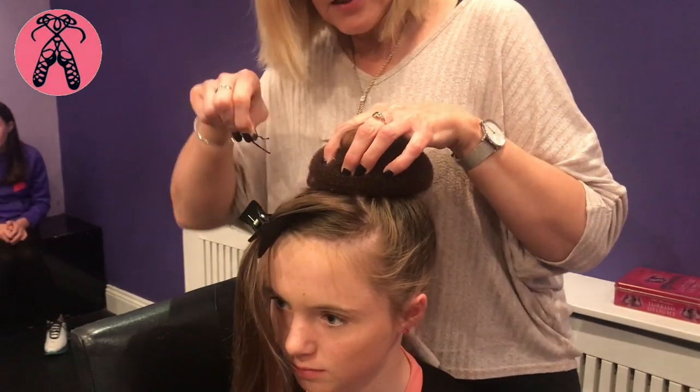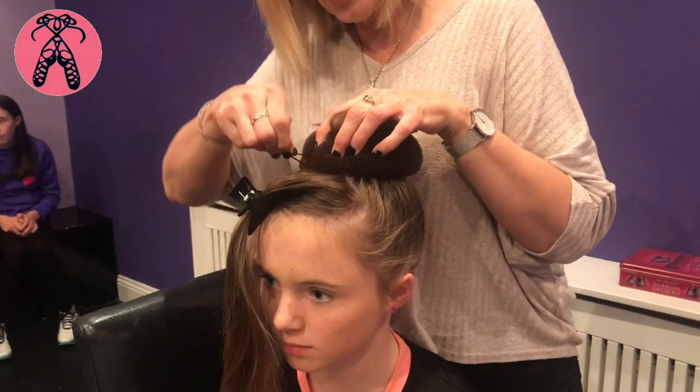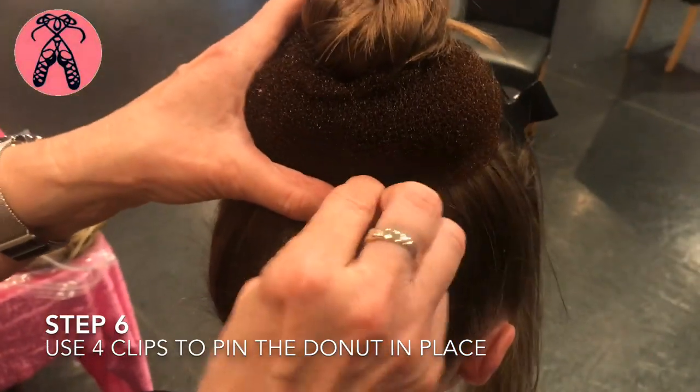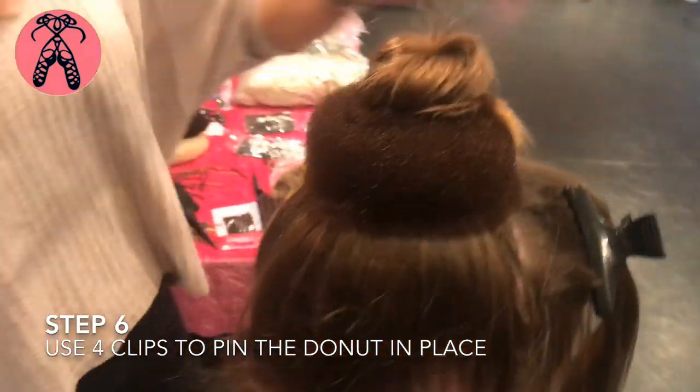Put the clips in going sideways, because if you put them in this way they slide down. But if you put the clips in sideways they can't really go anywhere. So just make sure you put them in sideways, gripping to the hair — one at the front, one at the back, and then one more on each side.